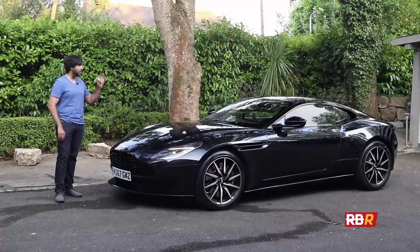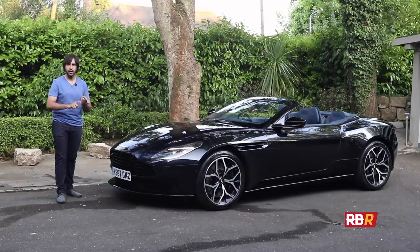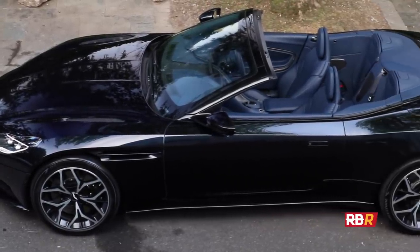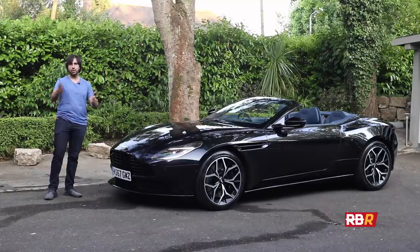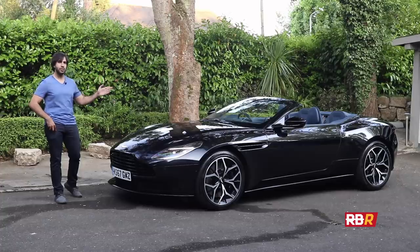This video is more about the Volante itself — the soft top, how it's affected design, daily use, boot space, the interior, the silhouette, etc. So that's what we're going to address first, and the first thing I want to address is what you see immediately: the silhouette of the car, the design. It's quite interesting in the DB11 Volante.